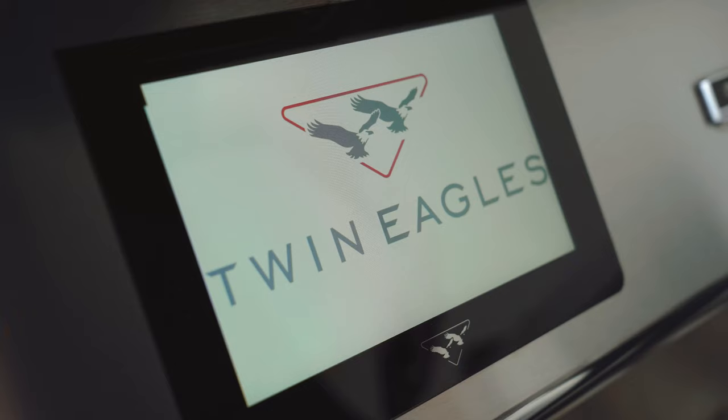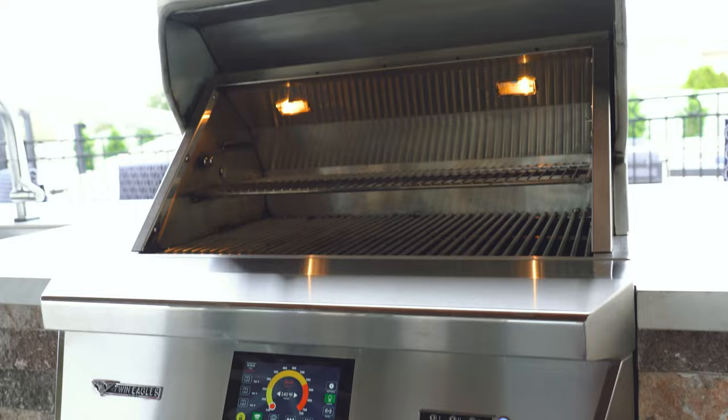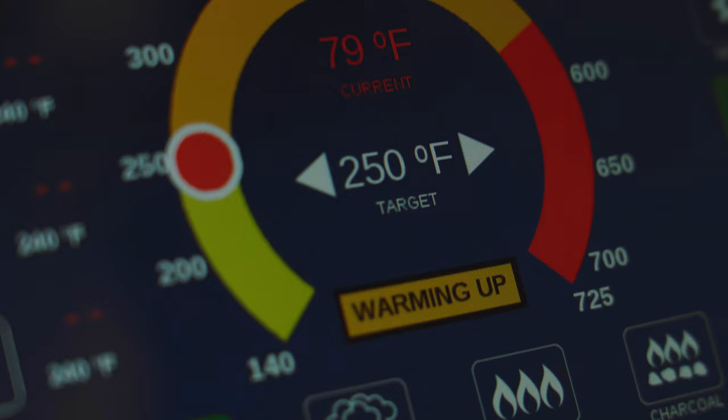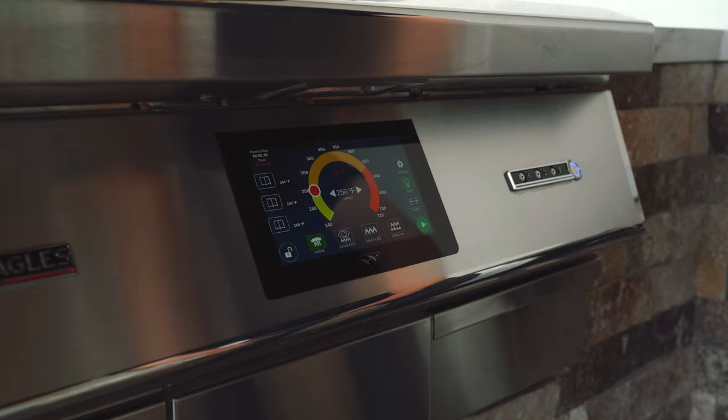We're cooking on one of my favorite grills — the Twin Eagles pellet grill. We've got it loaded up with the maple, hickory, cherry competition blend pellets. That's a wonderful pellet for pork. We're going to set our temperature to 250 degrees and hit go.